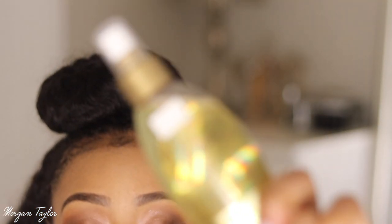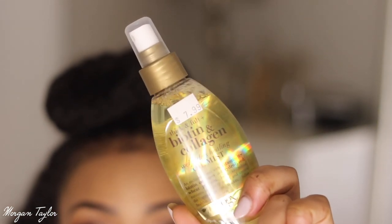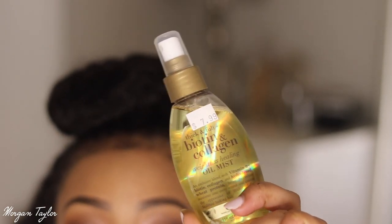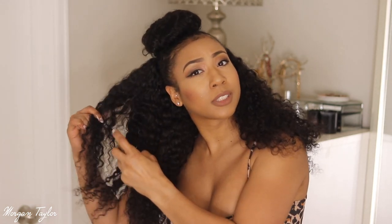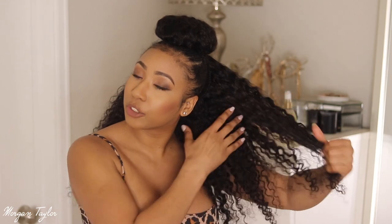I went to the beauty supply store and found the spray version — it was the last one there. I'm getting close so you guys can see it. Even on the Organics website they didn't have it. I love this so much — I just spray it on the front of my hair, and sometimes in the hair too, closer to wash day. I love the way it smells and it gives that extra glow and sheen.